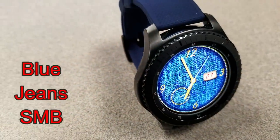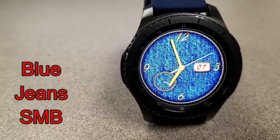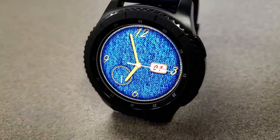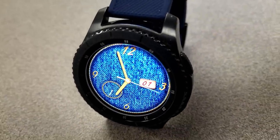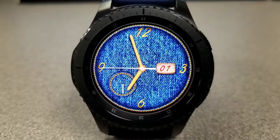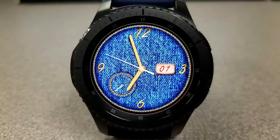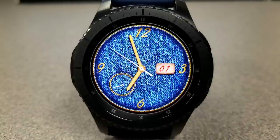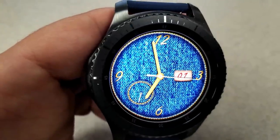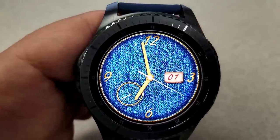For something very different, here's an analog watch face with a denim textured background and a yellow thread that circles the bezel. The seconds dial on the left is made to look like a pocket, and that yellow color carries through to the hands and digits. This one is free of any features other than the date on the right, so if you like simple, clean, minimalist faces, you may like this one. Pairing it with a blue rubber or fabric watch band would look pretty good.